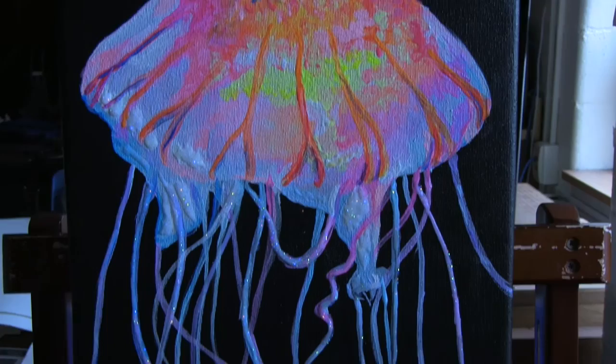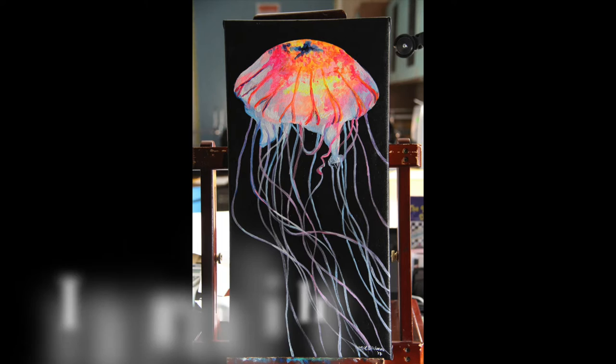Of course, while I was at Michael's, I bought some glitter, and I actually added it to some of the tentacles, which makes it look rather cool in my opinion.